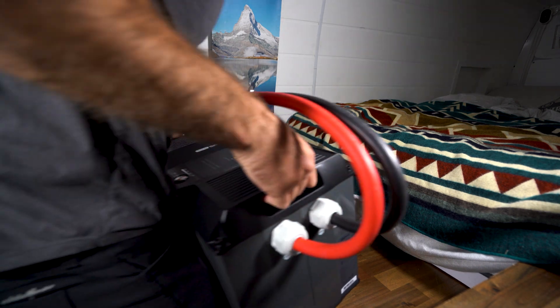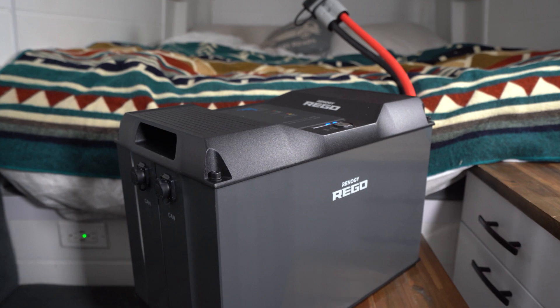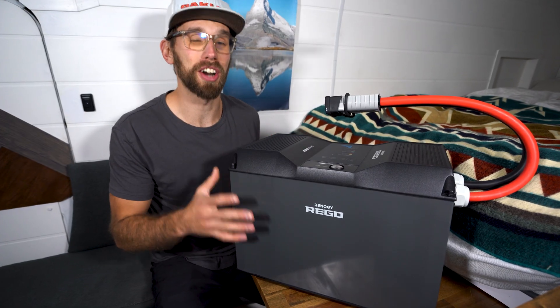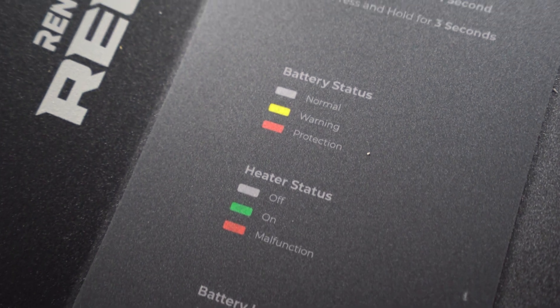Let's bring out the king of batteries. This is so heavy. This is the Renogy Rigo 400 amp hour self-heating Bluetooth battery and it is enormous.